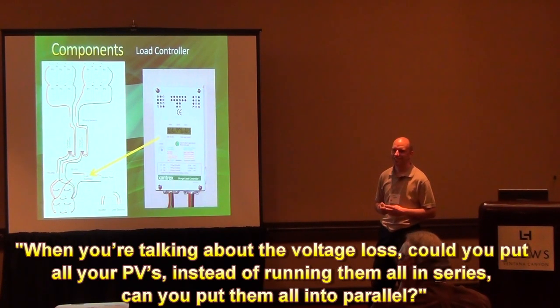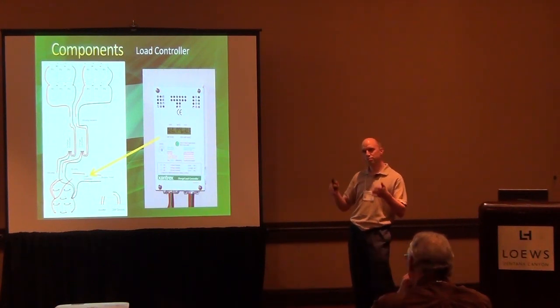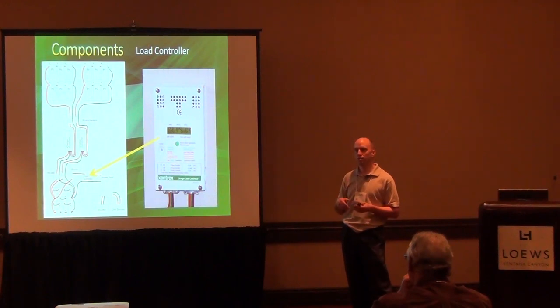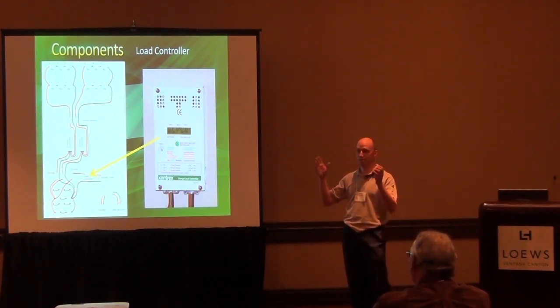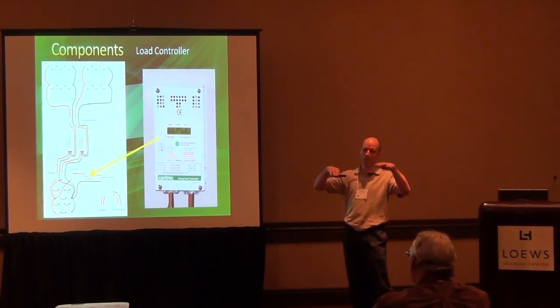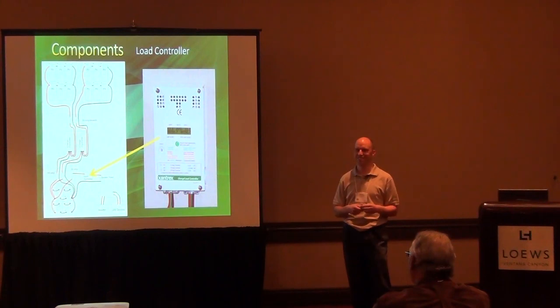You're talking about voltage loss — could you put your PVs in parallel instead of in series? You can. What happens is when you put them in parallel, you start bumping up the current higher. The higher the current, the fatter your wire has to be, and we all know the cost of copper these days is very expensive. So it's all trade-offs. And if you have too much current, the charge controllers can't handle it, so you've got to buy bigger charge controllers. If I wanted to add more panels into the system, I could just put another bank of three or four in and it wouldn't overload the voltage or the current. You have to figure out the balance between too much current, too much voltage, or coming right down the line.